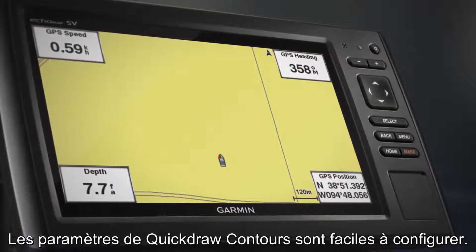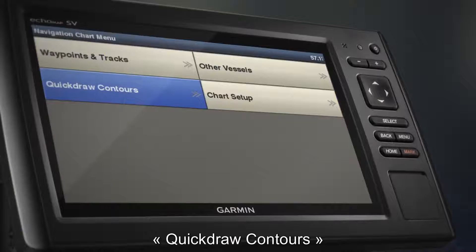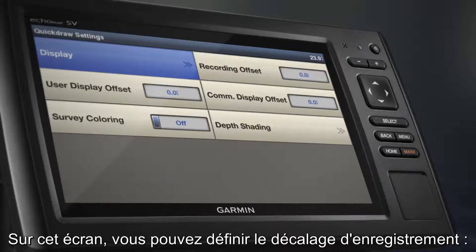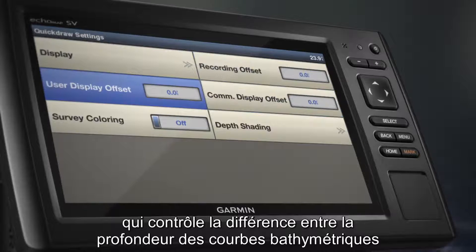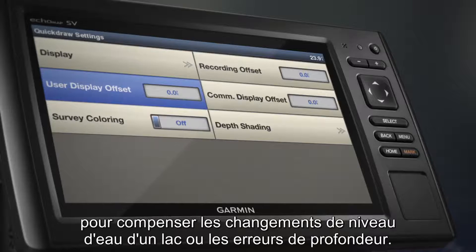Quickdraw Contours makes it easy to configure settings. Select Menu, Quickdraw Contours, then Settings. Here you can set the Recording Offset, the distance between Sonar Depth and Contour Recording Depth. You can also manage Display Offset, which controls the differences in Contour Depths and Depth Labels on a Quickdraw Contours map to account for changes in water level or depth errors.